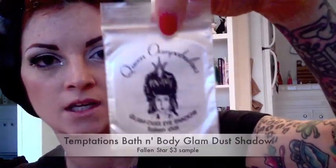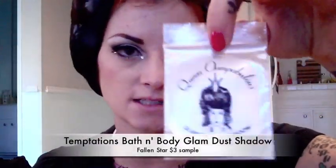So then once you're done with the black, I'm taking this — it's by a company called Bath & Body, it's called Temptations, and it's a glam dust loose eyeshadow. I actually got this from Beauty Box, which I'm going to be doing a review on. It's a company where you can get different natural beauty products every month. This is what they sent me and I love it — it's super sparkly.